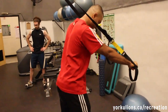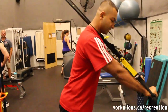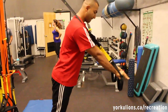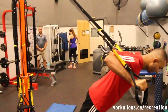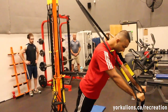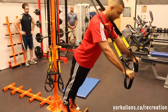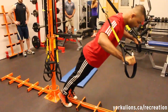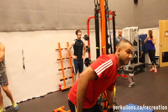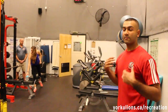For the TRX push-up, as you're going down you want your arms to come out wide, and in. If you want to increase the difficulty, you step down — wider, and in. This exercise is excellent for chest, triceps, and overall shoulder health.